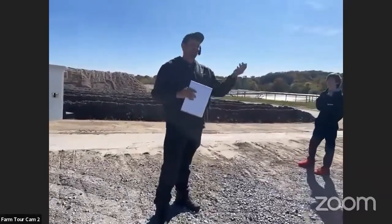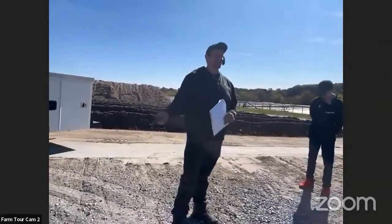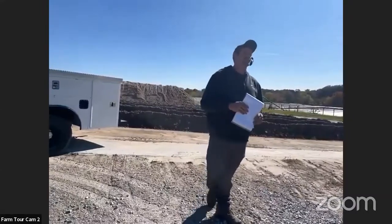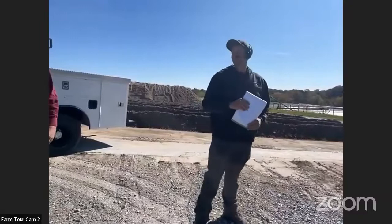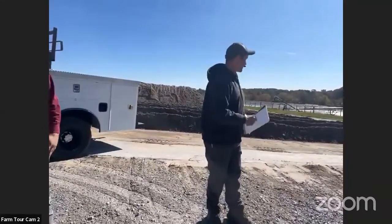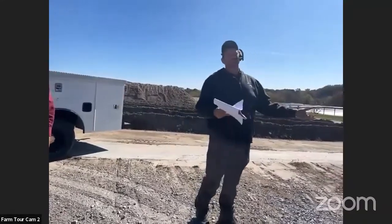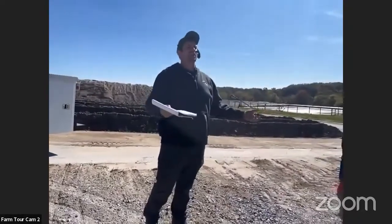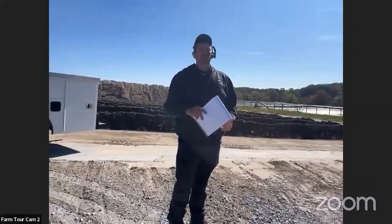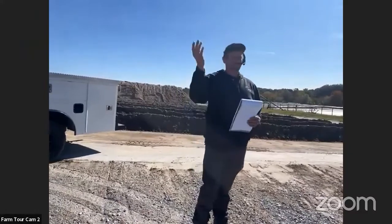For the sand drying, we actually have a way to test it. We take a sample, stick it in a microwave, weigh the sample first, then microwave it to get it dry, put it back on the scale, and then we have a percentage of moisture. What we're typically shooting for is 90% dry matter or drier as the goal. It doesn't always happen, but that seems to be our happy spot for what the cows like.